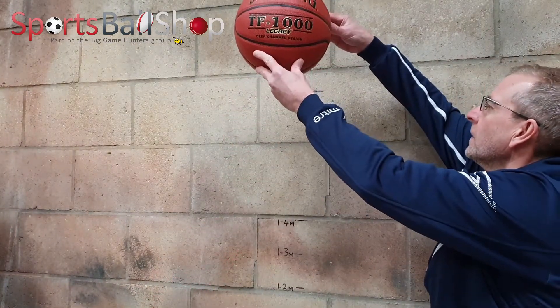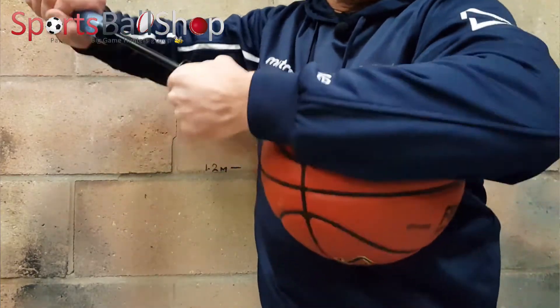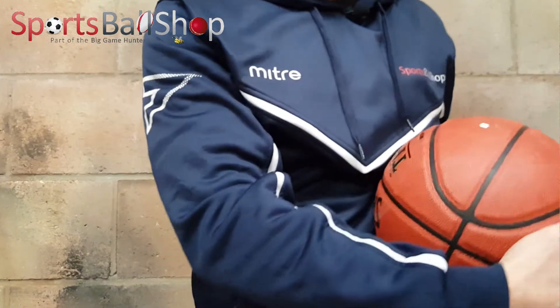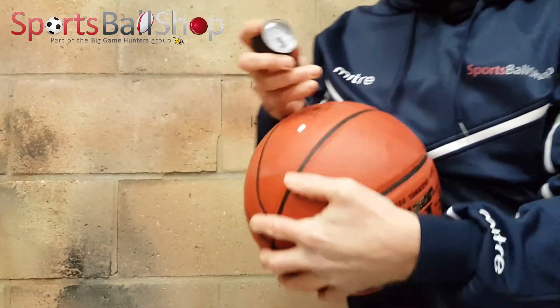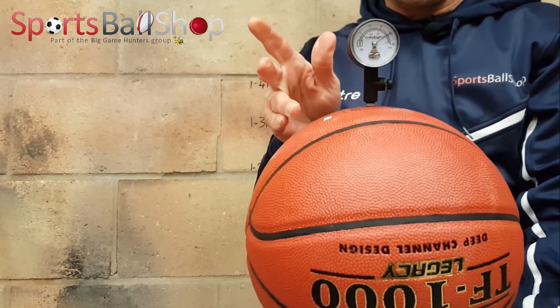One more ball to test — the Spalding TF1000 Legacy. I've under-inflated all of these, so I put a bit more air in. Checking the PSI on the Spalding ball, this one is quite different: the gauge reads 12 PSI, while the recommended PSI on the ball is 8. As mentioned, it's 5 or 6 degrees, so the colder air temperature means you need more PSI to make it bounce higher. It's interesting to see the variation in ball pressures required, even in the same conditions, and all of them are FIBA approved.